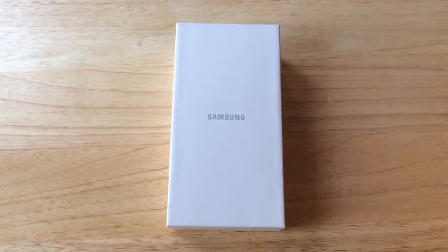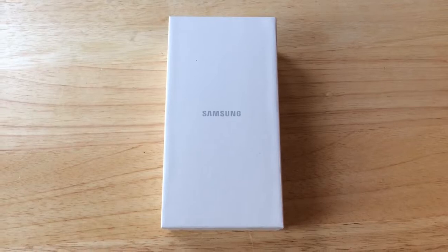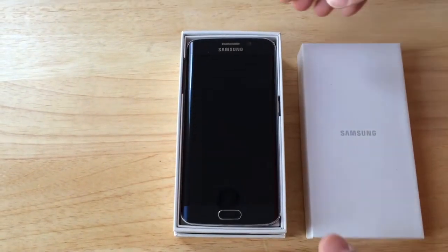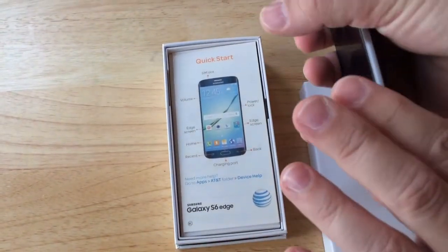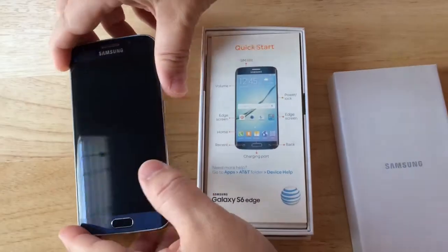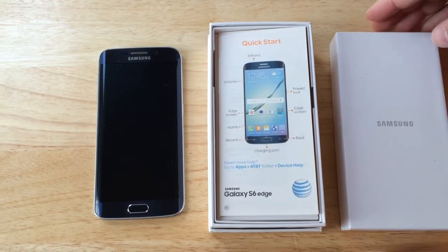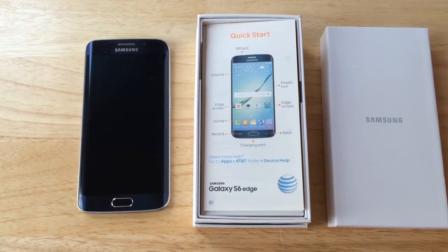Hi everybody, this is Bill Cody, Vegas Bill on Twitter, and today we are unboxing the AT&T Galaxy S6 Edge. This is 4G LTE compatible from AT&T. It has a 64-bit octa-core Exynos processor from Samsung. It has a 5.1 inch Quad HD Super AMOLED curved screen, one of the first in the industry.